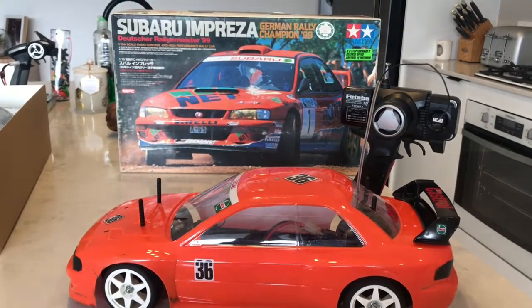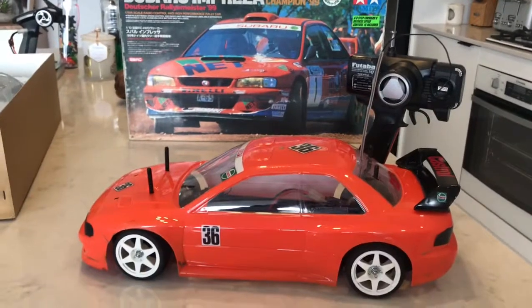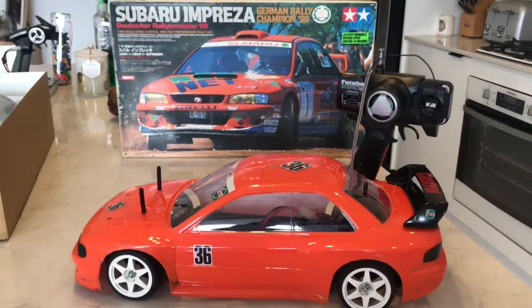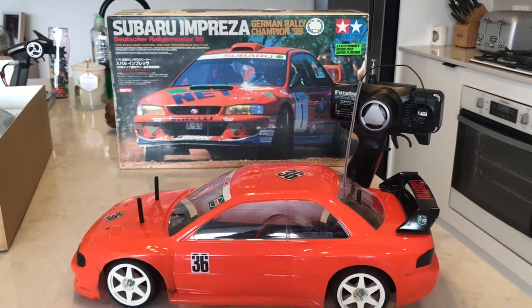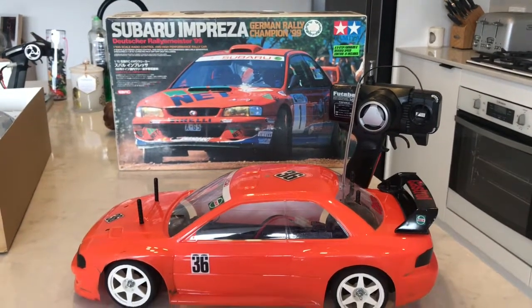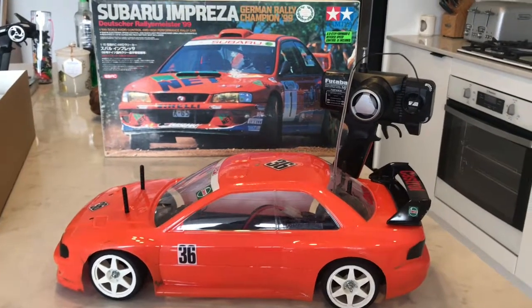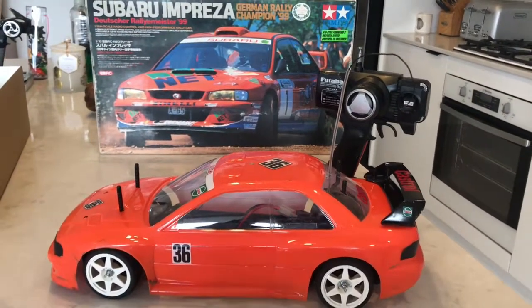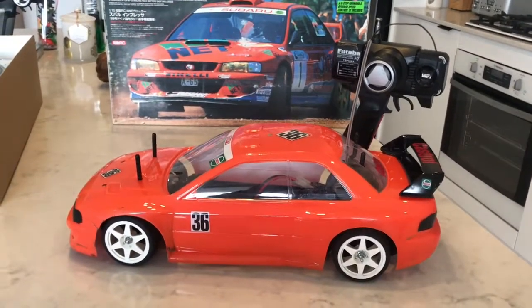Hey YouTube, it's RC Action Australia here. Just a quick video — I picked up a Tamiya TB01 German Rally Championship car. We'll get to the box in a moment, but first we'll have a look at the car.